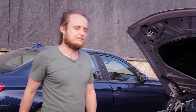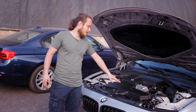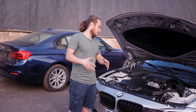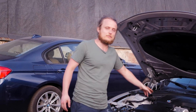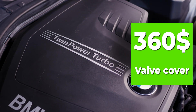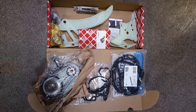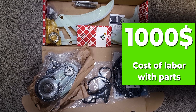Two problems are solved at once: the leaking valve cover gasket is changed and the oil pan gasket is changed when you remove the pallet. There are also cases where the valve cover is cracked and oil starts to leak — replacing the valve cover costs around $300–350. With the timing chain replacement, the oil pump chain is always changed as well. We always have both the timing chain, oil pump chain, and gasket chain in stock, as this is done frequently on this engine.